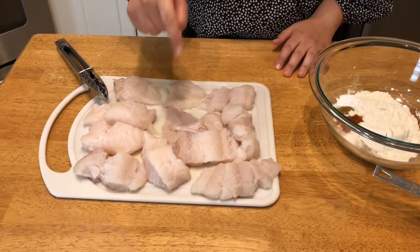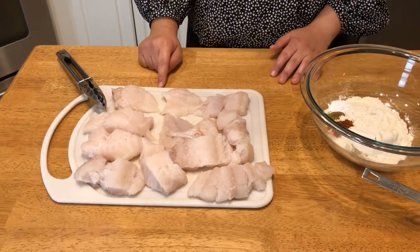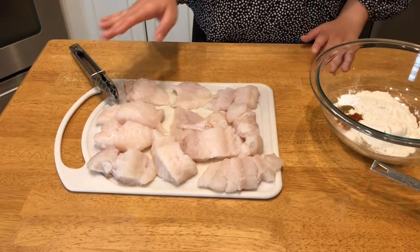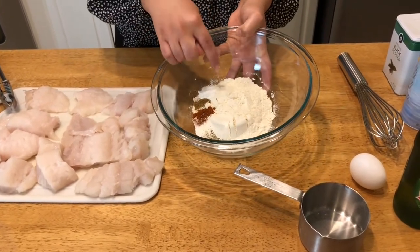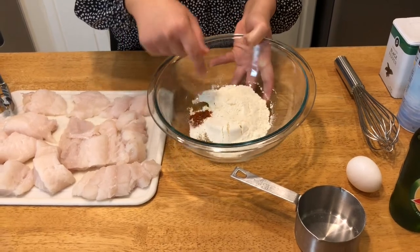So I'm using codfish. I prefer codfish, but halibut and mahi-mahi are both common to use. Halibut is a little bit pricier. I just think codfish works the best for the pocket and for the taste and texture. For the batter, I have flour, baking powder, a little cumin, a little paprika, salt, and pepper.